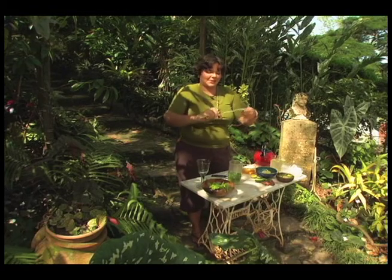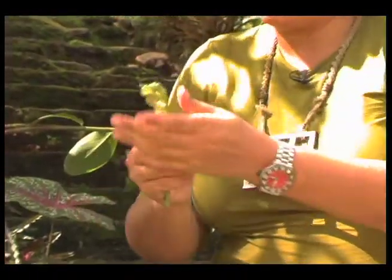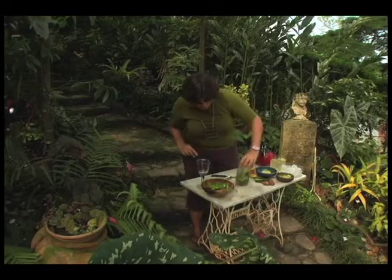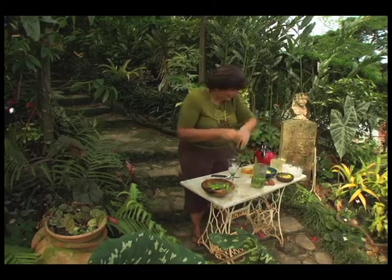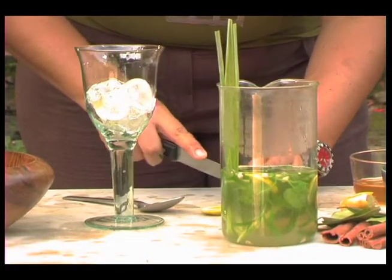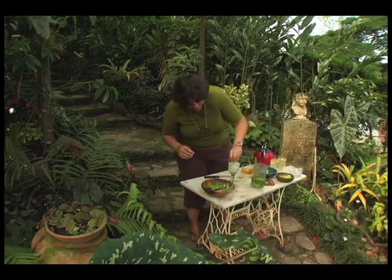I've got some clean lemongrass and I'm basically going to twist it and tie it. Smell that — all of these things smell absolutely phenomenal. By twisting and tying it, I'm breaking it up a little bit so we get that flavor in there as well. I just love how all of these things look together. A pretty glass, some ice, and a couple more slices of lime — let's get them suspended in there and get all these pretty colors.